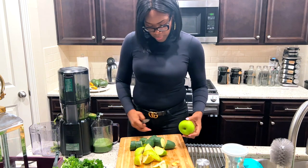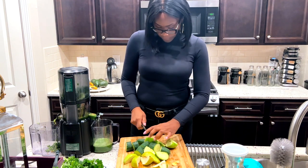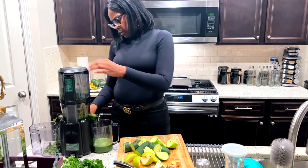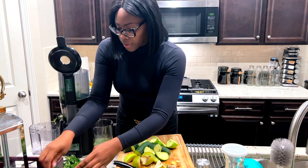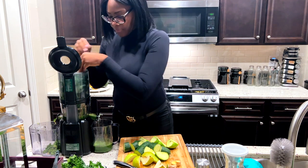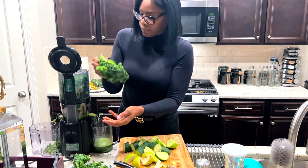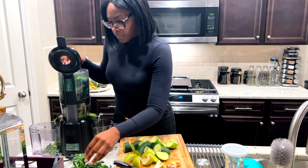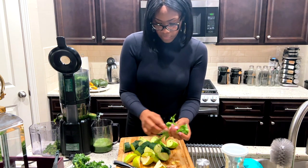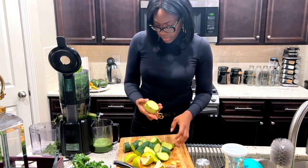Got some ginger and apples. Once you get a routine and find your favorite combination, you'll be okay. Let's put some more kale in. I always have my kale ready to go.